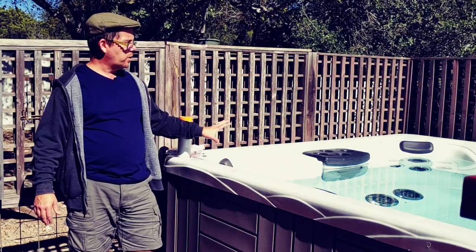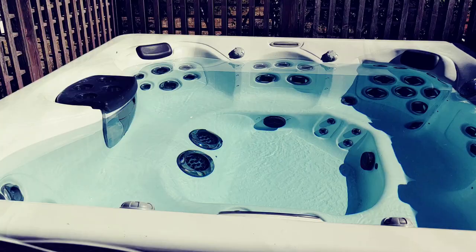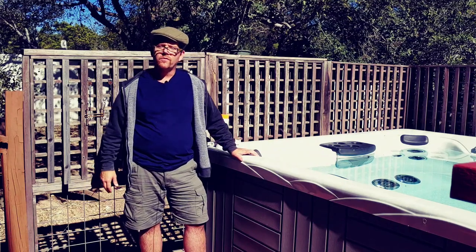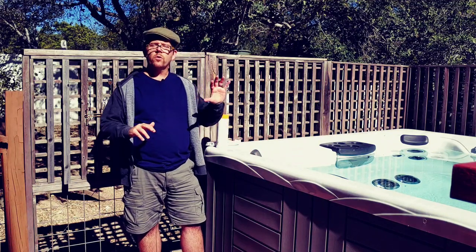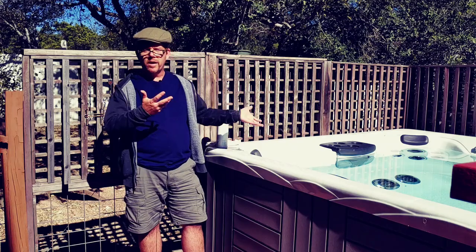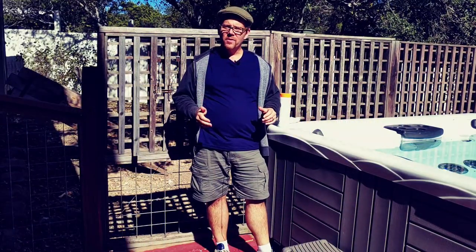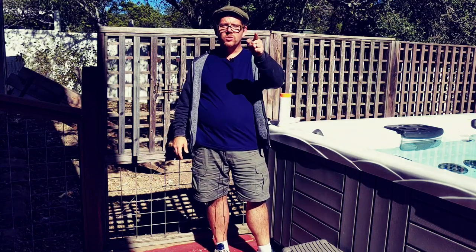Right now I'm smelling no chlorine whatsoever. To me the water looks crystal clear, and that's how I like it. With any chlorine-based shock or sanitizer, you always want to wait at least 20 minutes, if not longer, before you get in after adding it. Turn the jets on and leave the lid off so the chlorine being kicked up doesn't damage the underside of your cover. If you like this video, please give me a thumbs up, hit that subscribe button and the bell notification too, and we'll see you in the next video.